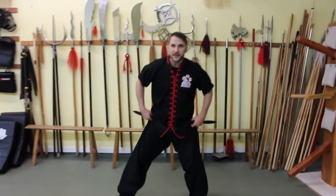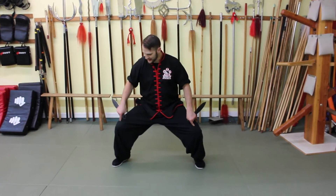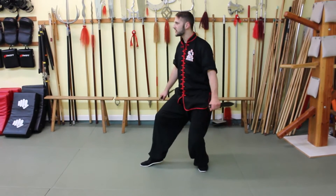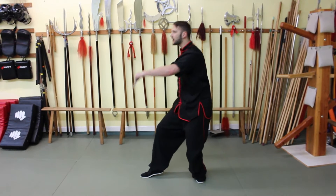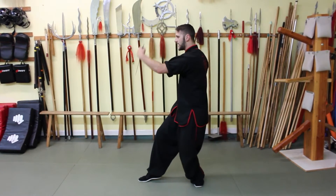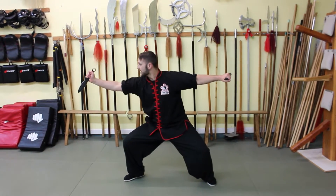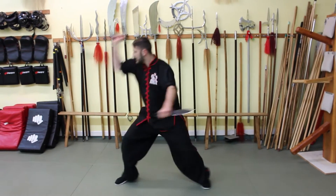Our starting position — we're going to go to step zero before step one. Usually we would start in the seping mob position, but for this one I want you to start in the cat stance position. We're going to take our back blade and do a circular block, or we could use this as a circular hook or stab cutting at the wrist. Then we're going to take that step forward into our seping mob position and stab downward and forward. So we have one and then two.